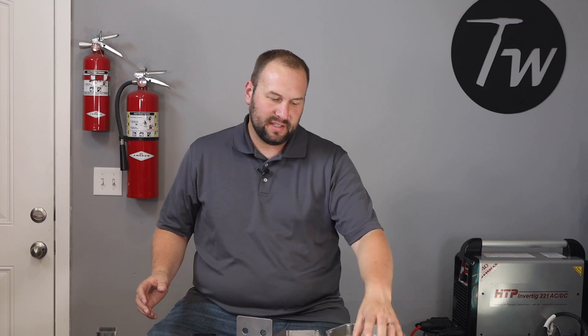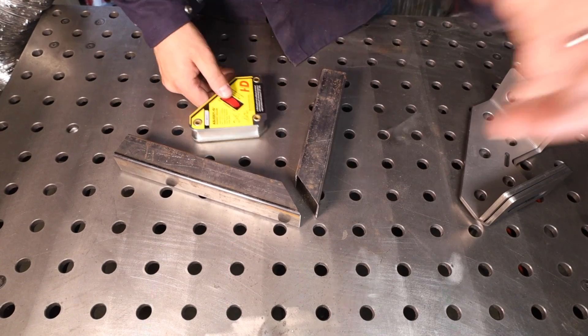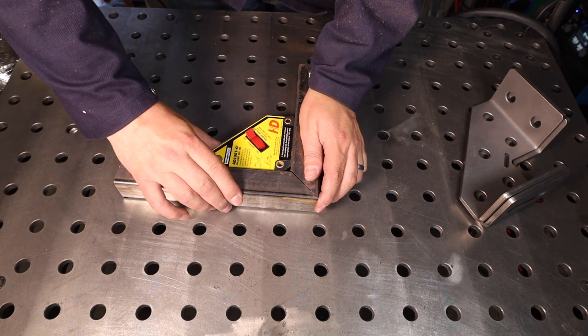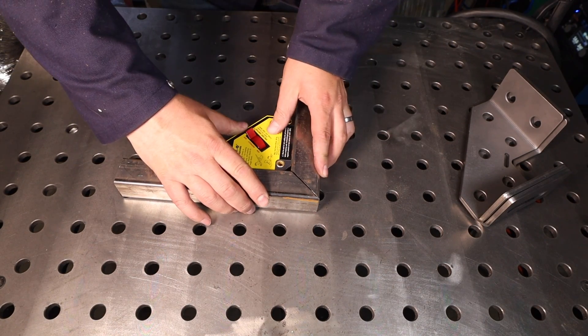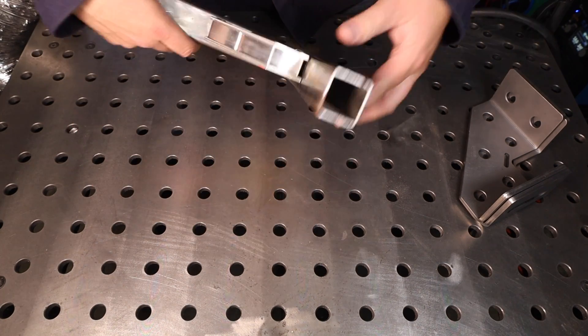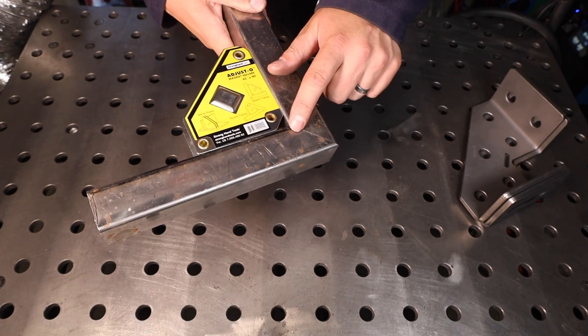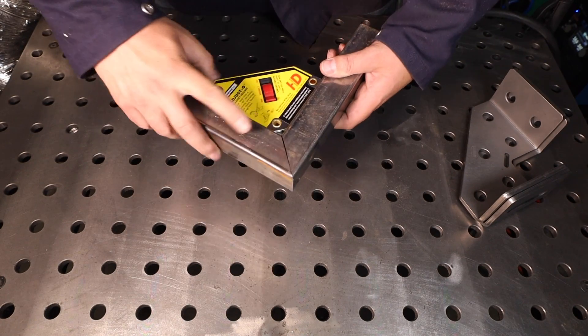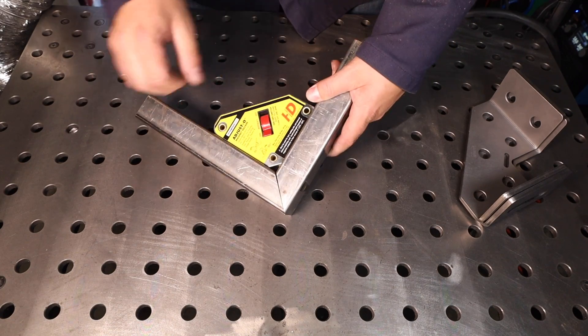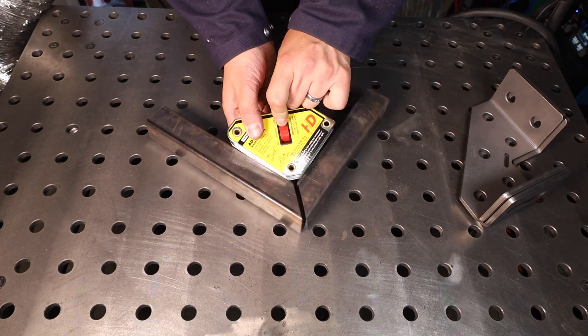Now let's talk about clamping and fixturing. There are different kinds of welding squares. This is a magnetic square and they're pretty common. The kind I use is a switchable square that's really quite strong and works for corners or can be used at angles. The one thing they don't do is keep everything in place, so if you're using one of these you definitely need to tack everything together.